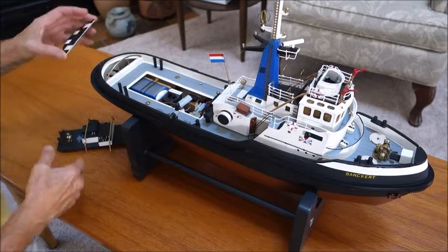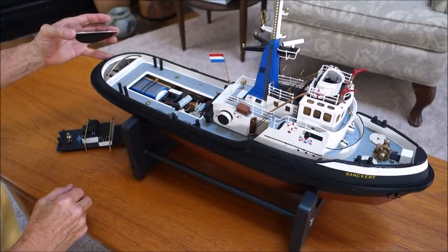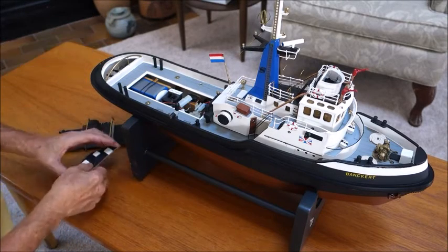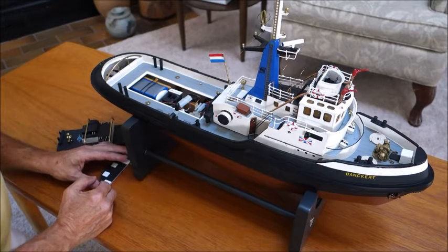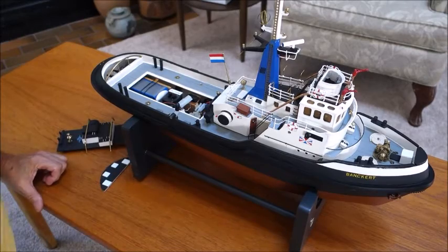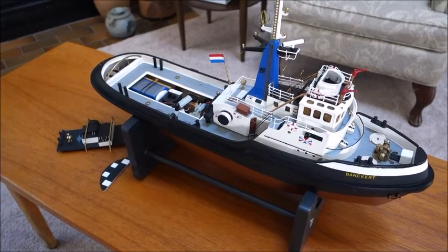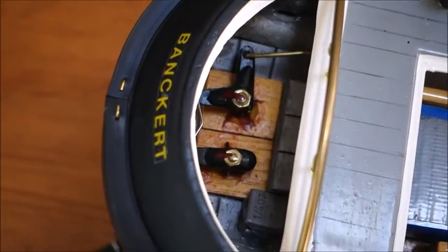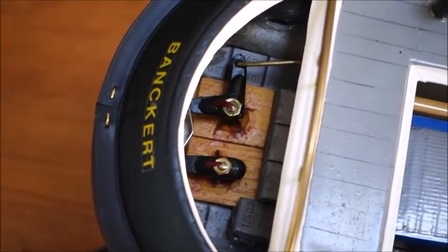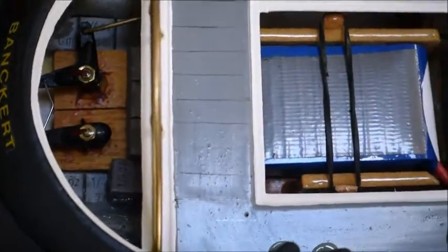The rear here has a little hatch which allows you to get at the twin rudders for adjustment. That's basically the construction overview. I'll just move the camera a bit closer here and show you inside the hull. This rear opening allows you to get at the rudder adjustments.